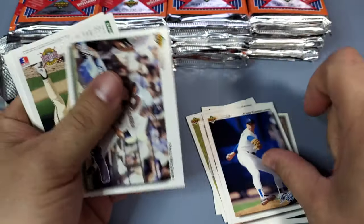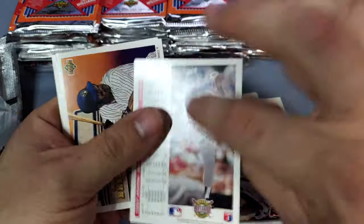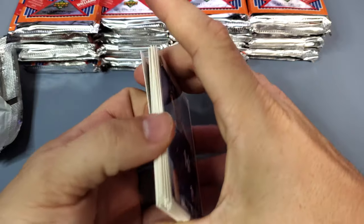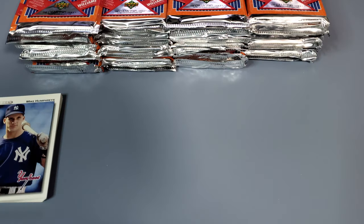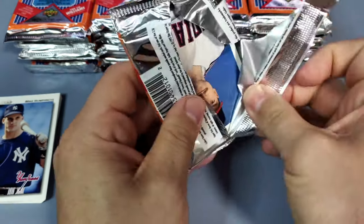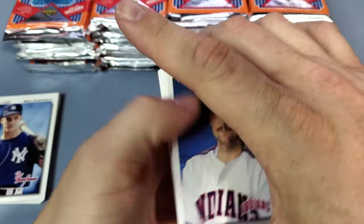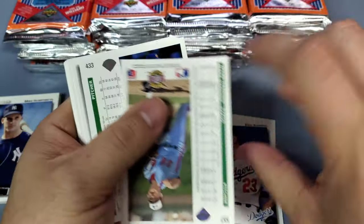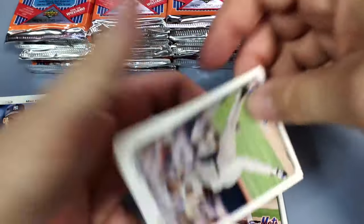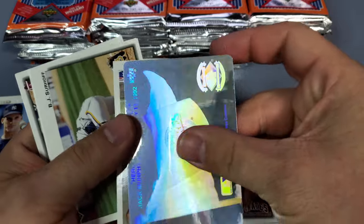We are going to fly through this hopefully, and as soon as I get a Ted Williams autograph we will definitely stop the video, pause for celebration, and go through that card pretty well. I saw a couple of them on eBay and they were listed for about $1,300, which was pretty cool. I don't know if they're actually selling for that much, but I'd love to find out. I probably wouldn't sell it, to be blatantly honest.